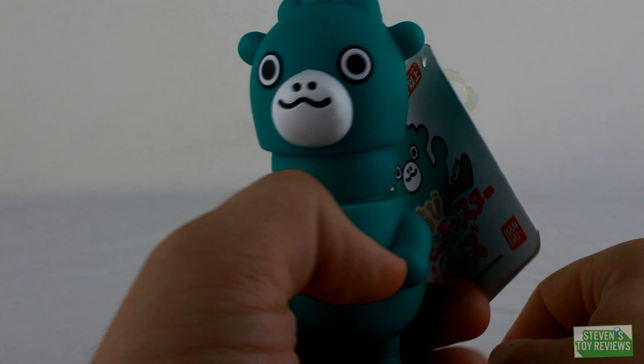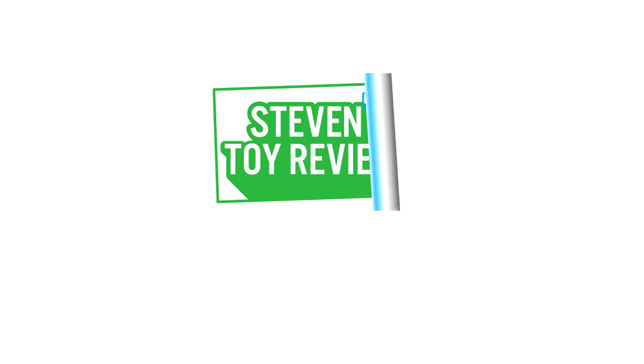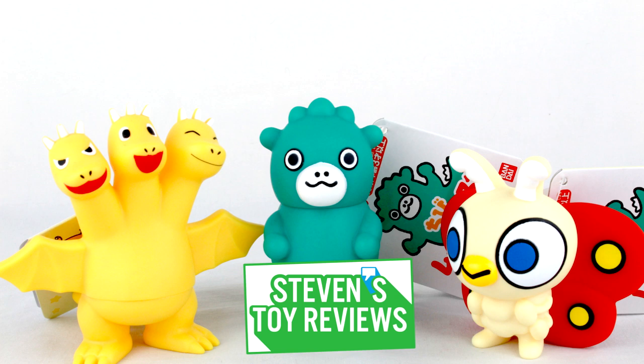Where is your god now? Kaiju, Dragonball, Pokemon and more — it's Steven's Toy Reviews. Hello there collectors, it is Steven here, and today I'm bringing you another Godzilla review.